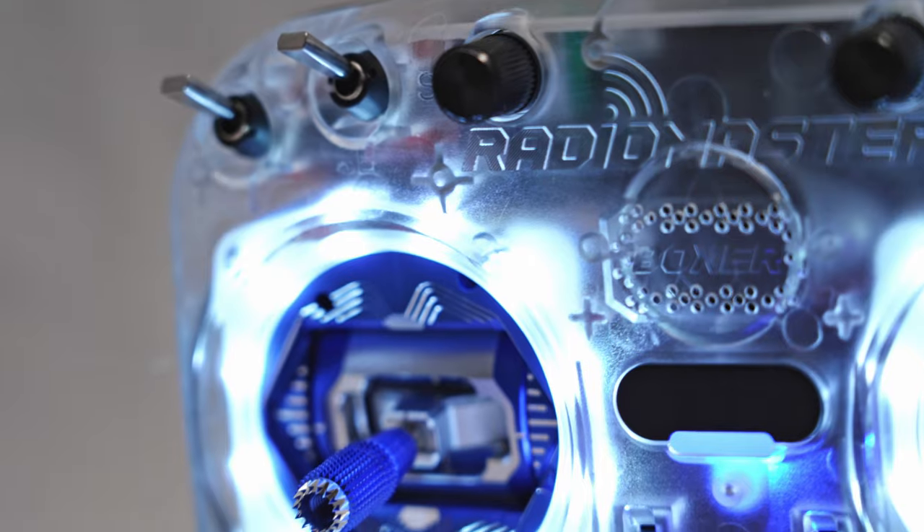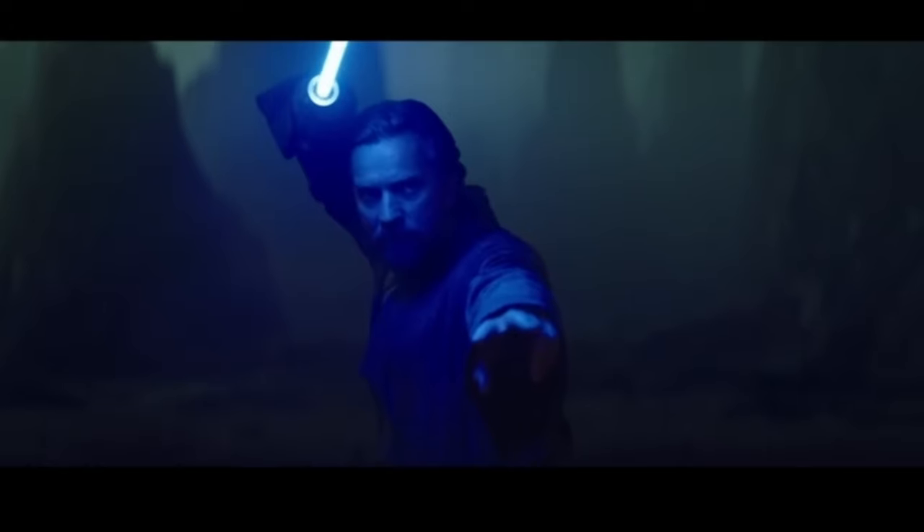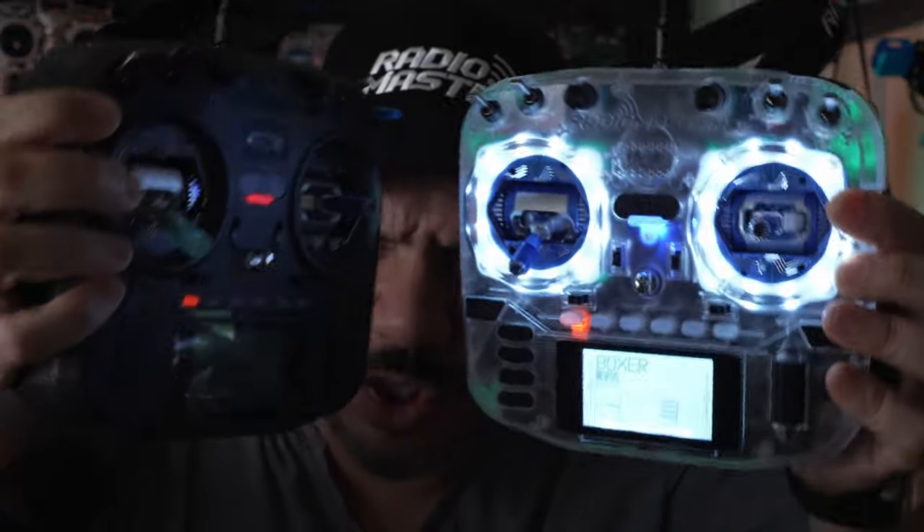The clear version of the Boxer. This is clearly going to be something that you're going to want to look at. I have the high ground.